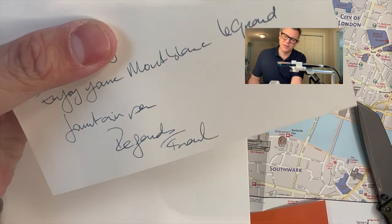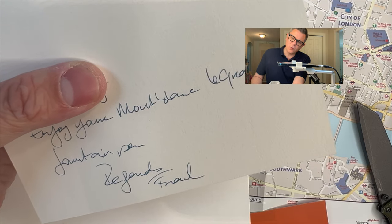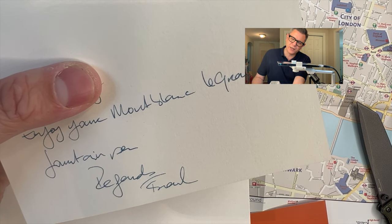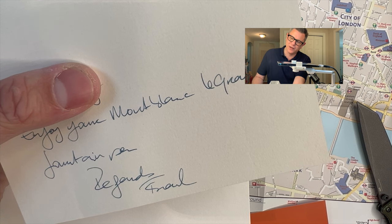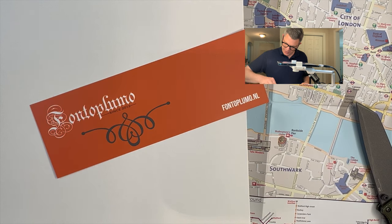So what we have here is a nice squarish box. This is exciting. There's a message. I'm going to cover up my real name, guys, you know how that is. But I'll show you the very nice handwriting. It says: 'Enjoy your Mont Blanc Le Grand fountain pen. Regards, Frank.' Here's the company — I believe they're out of the Netherlands.